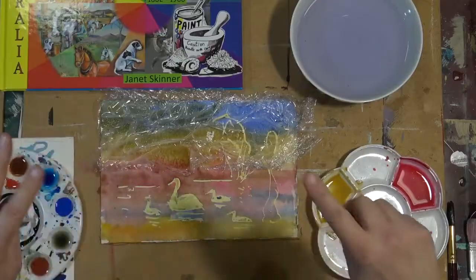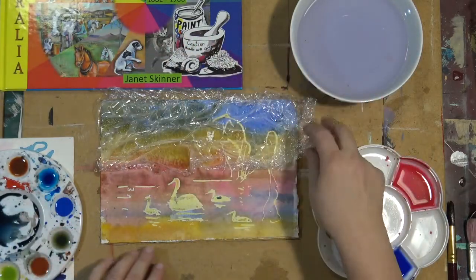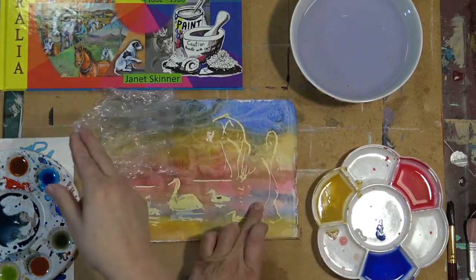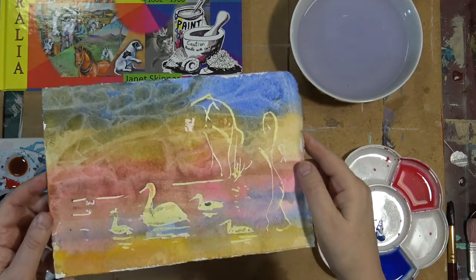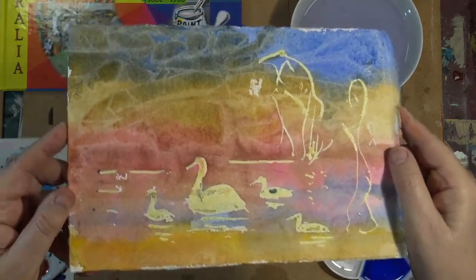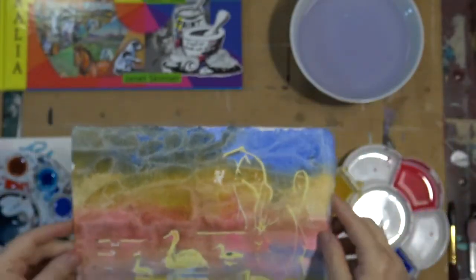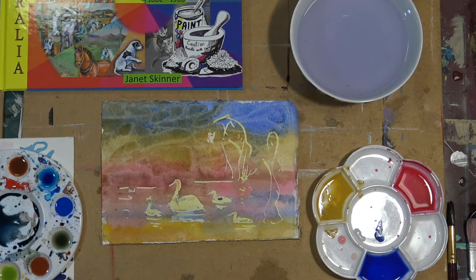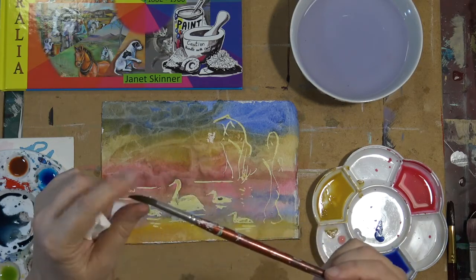Let that dry for a while — in fact, it's been drying for 24 hours. Now I'm carefully going to remove the cling wrap. It creates a lovely texture. I'll hold that up to the camera so you can see a little bit. It's quite interesting — it's totally unpredictable, you never know what you're going to get with that.